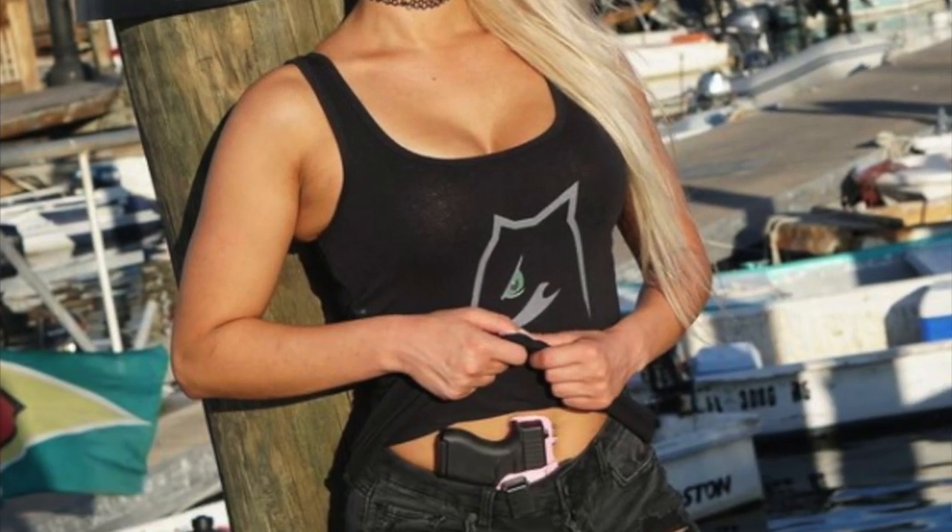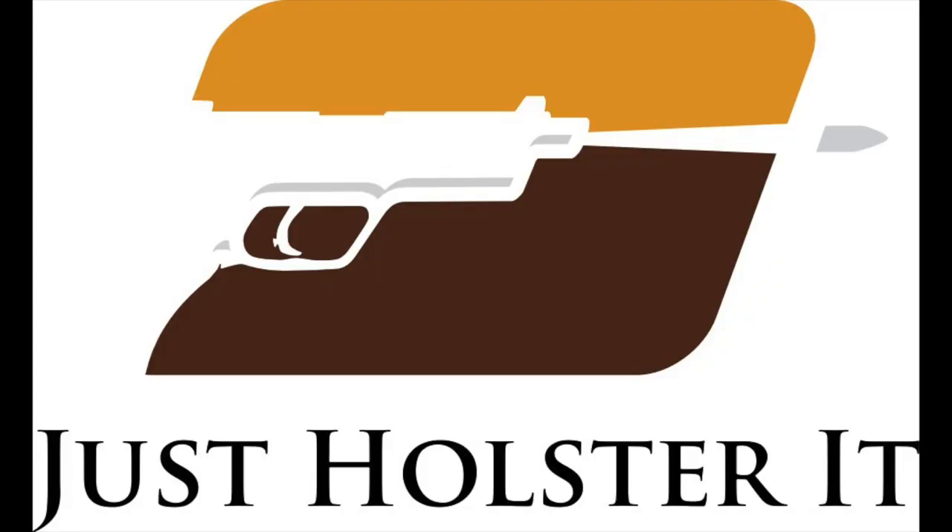This series is brought to you by Just Holster It Holsters, the official everyday carry holster of me, the American Gun Chick.